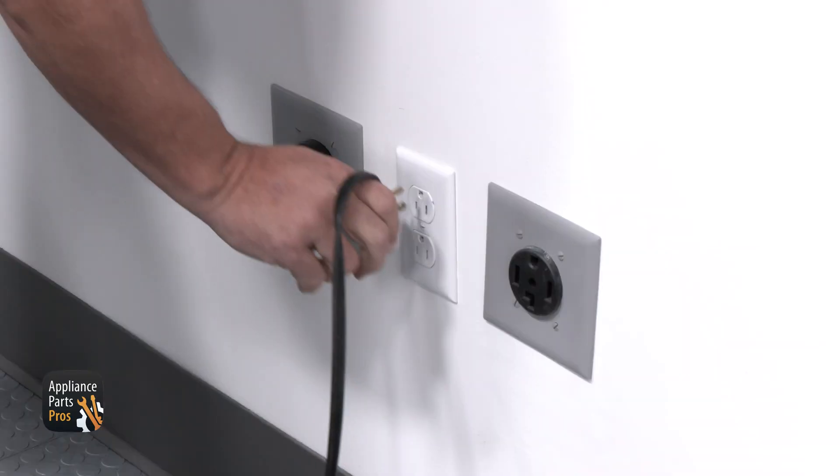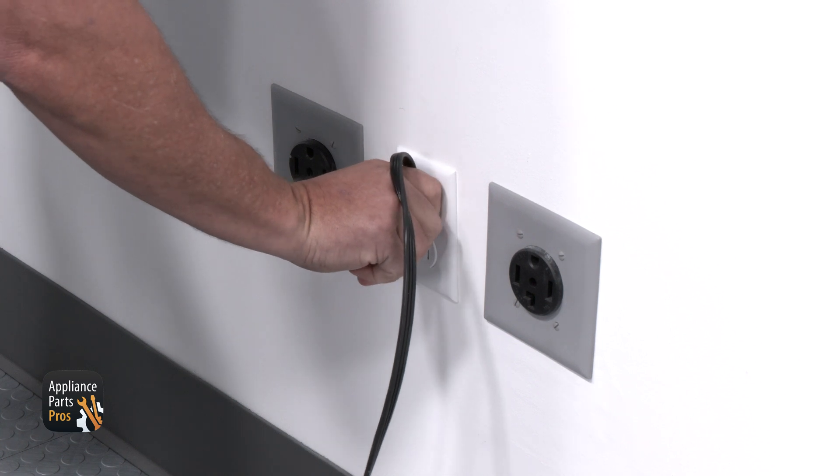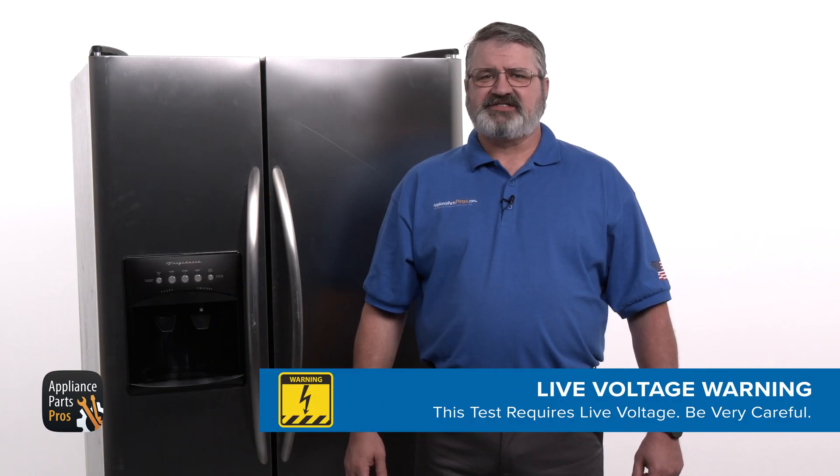Before we test the board, we need to plug the fridge back in or switch the breaker back on. We'll be checking live voltage during this test, so please remember to be very careful. Always take extreme care when checking live voltage so you can protect yourself from electrical shock, which has the potential to cause serious injuries. Please don't ever test live voltage if you're uncomfortable using a multimeter. If you're uncomfortable dealing with live voltage, please stop and call someone who can do this testing for you.